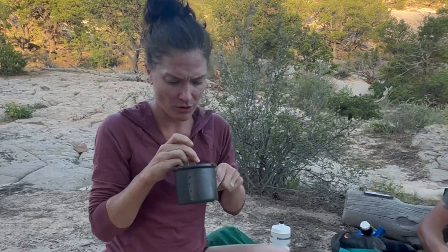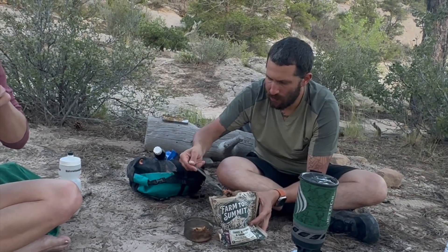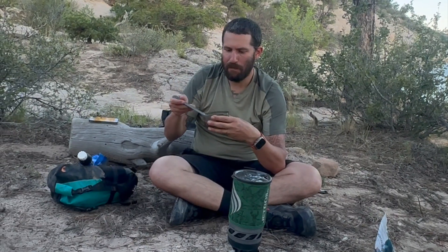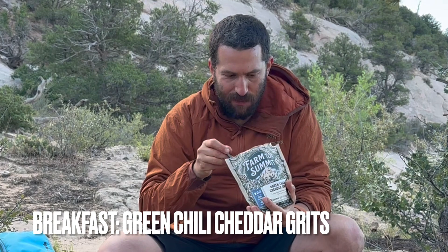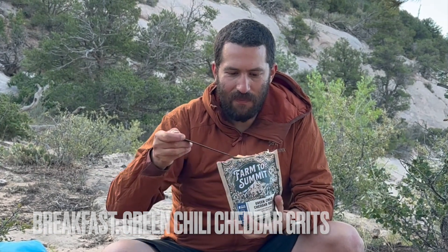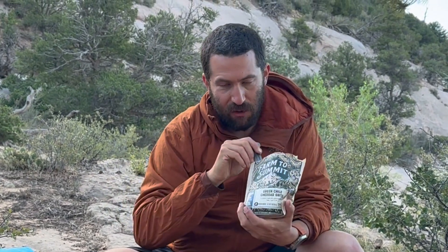I like the cornbread. The spice — is it spicy? Like flavor spice. That is some tasty beans. Man, that is some cheesy goodness. I think I put too much water in it, but that's good. Really taste the green chili.